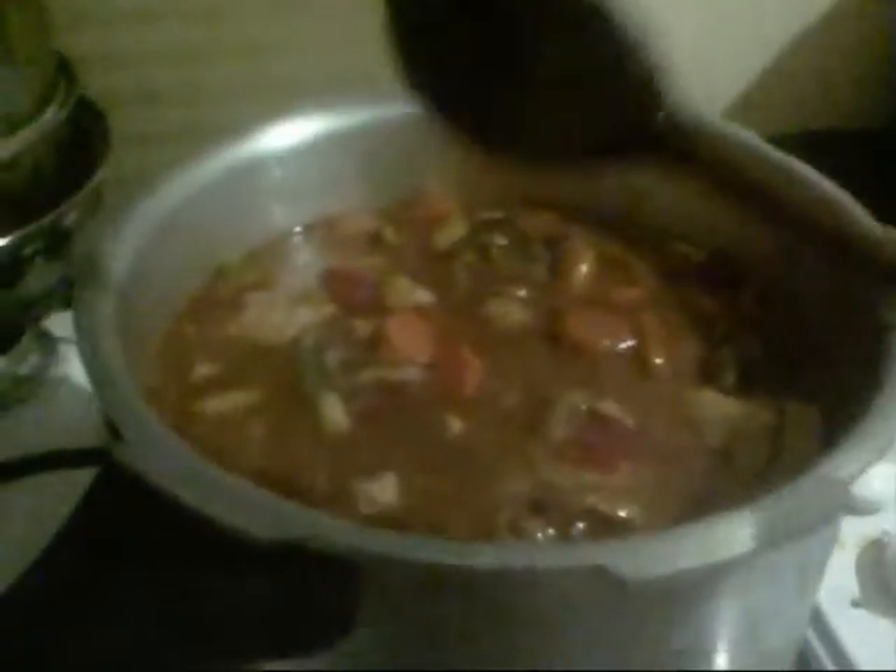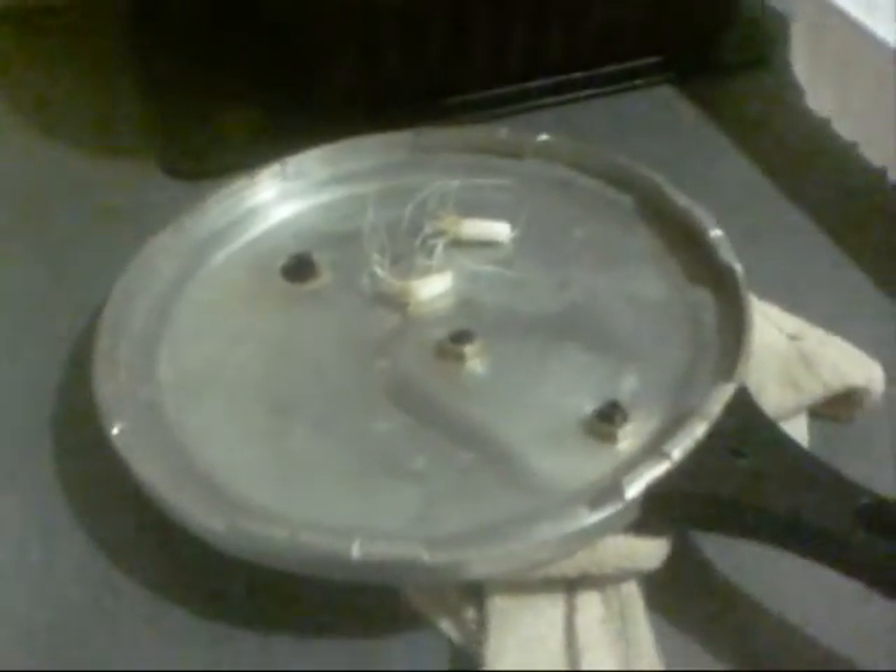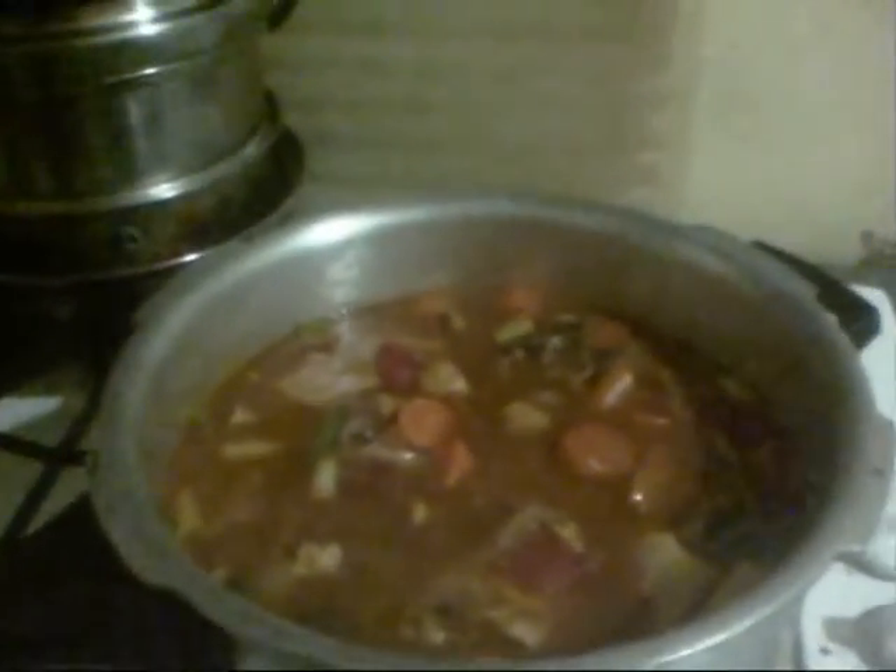That's enough to last some time. In actual fact, you could even put some in pots and freeze it for later in the week if you fancy a quick snack. That's the chicken casserole now left to cook — going to be cooking for the next two and a half hours on a very low gas. That's just got to cook now.